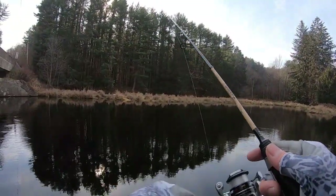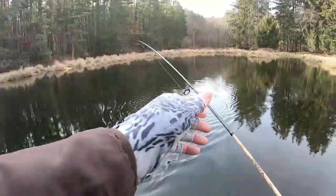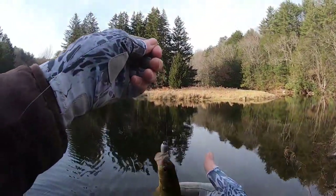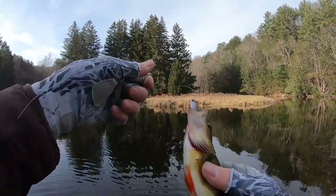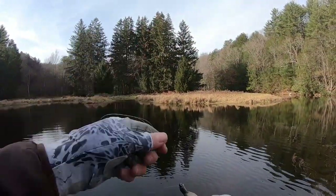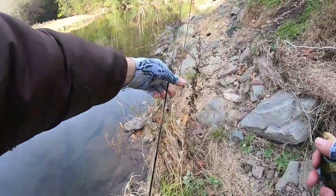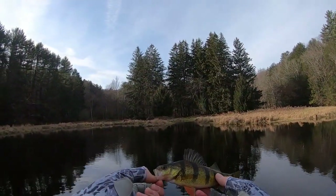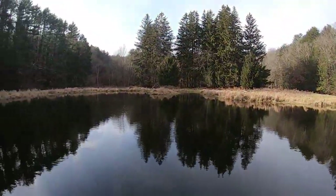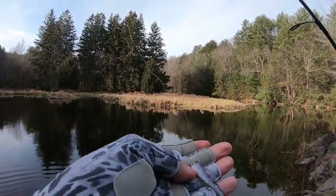There we go — perch number three, a smaller one. It's number three, a little perch, six inches or so. There he goes. Got him on the Berkley Powerbait three inch minnow — I cut a little bit off to make it about two and a half inch.